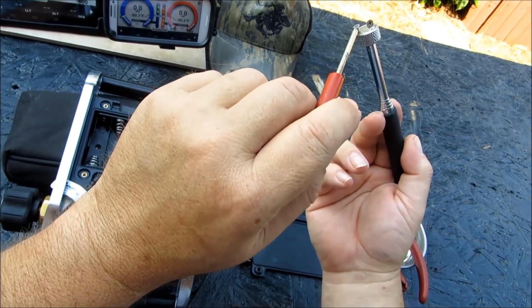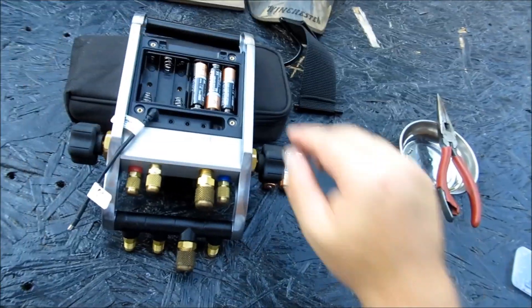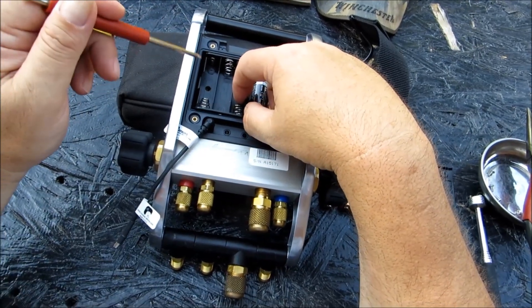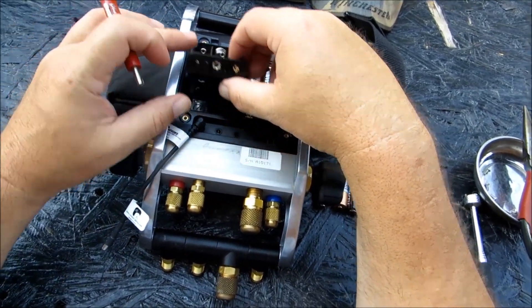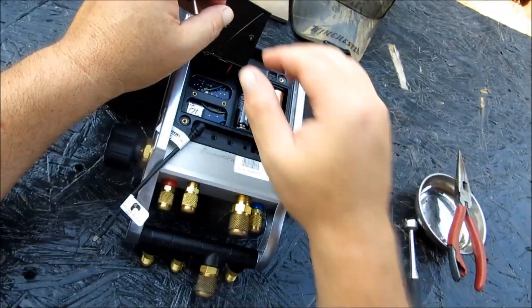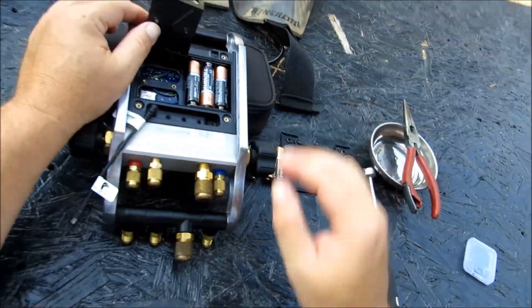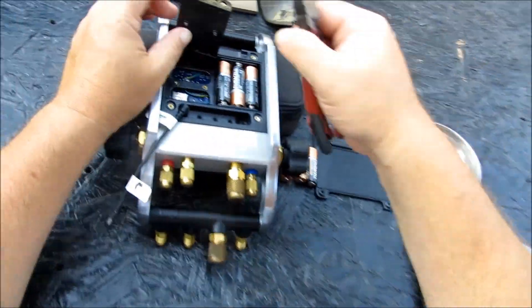We've got both of those fine machine screws right here on the end of this magnet, and I'll keep them just like that. I was told to be very careful pulling out this assembly here — this is what actually reveals our SD card. This is reminding me of when I was a kid playing Operation.